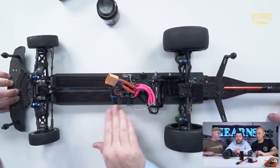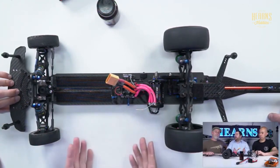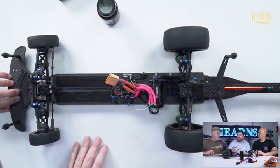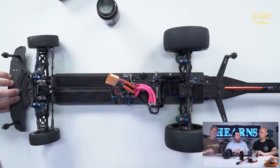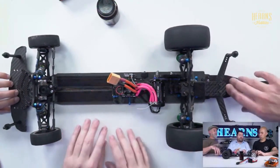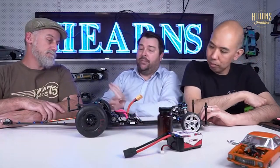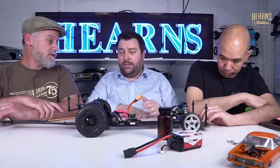Another thing I like with the Orca is the ease with which you can program it. You have a little box and you have to use the box - something you always have with you when on the track. Other ESCs sometimes require laptops or phones. In terms of turbo and boost, you can make changes and add timing in these cars. At the high end ultra fast stuff, you're running as much turbo and boost as the ESC will give you - and that's why things blow up.